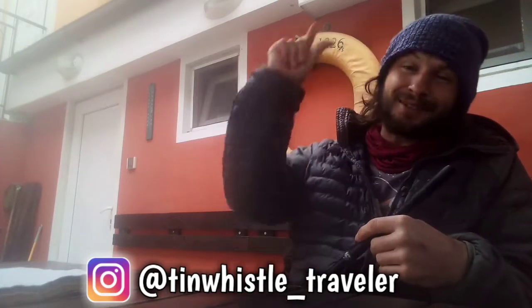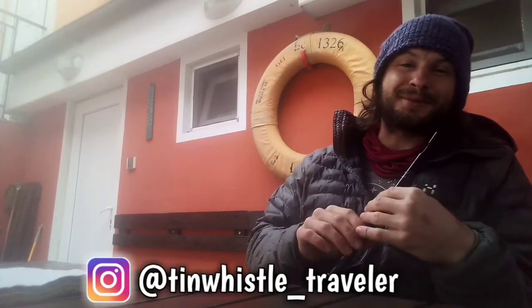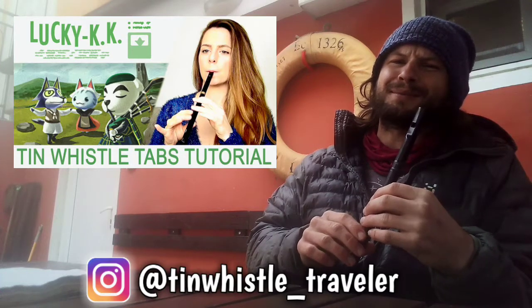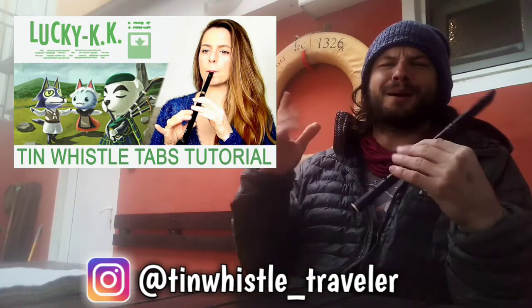So if you want to check any of those out, I'll put links down below. Another good source of tin whistle tutorials with tin whistle tabs is a channel called Qtpie. If you are looking for tin whistle videos, you've probably come across her already. She has a very lovely personality and is very bubbly too.